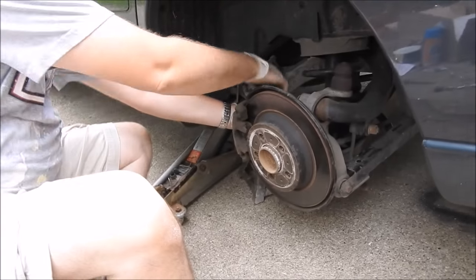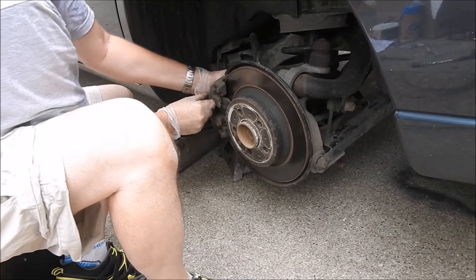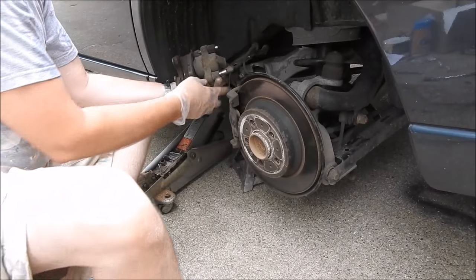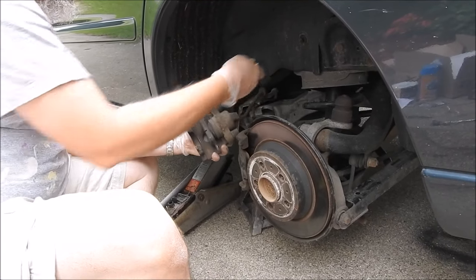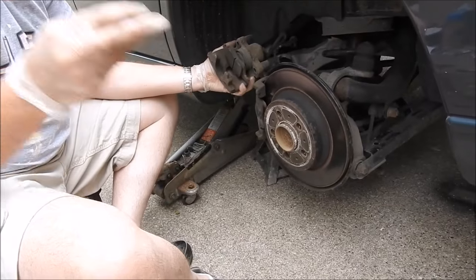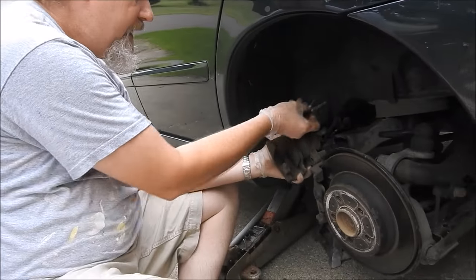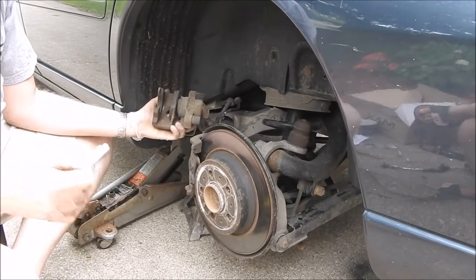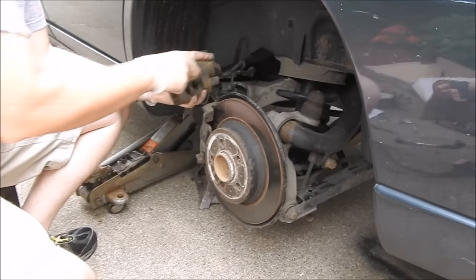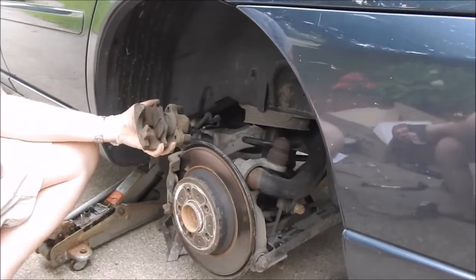I've got those loosened up. One of the easiest ways to get this out is to kind of twist it a little bit — it compresses your piston enough so that it will pull right off. Now, these are the bolts I was just removing. See all the gunk on them? These need to be sprayed down with some brake cleaner and cleaned off so that your piston can slide on those easily. I'll have Cassie take care of that while I work on the rest.